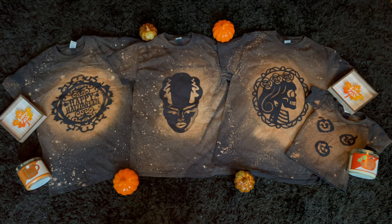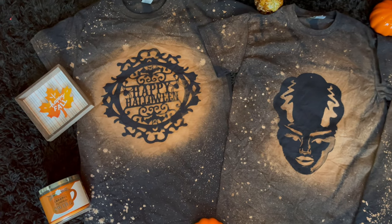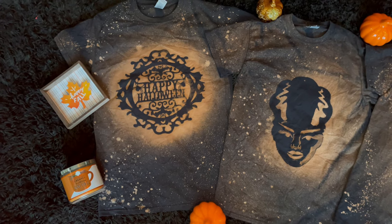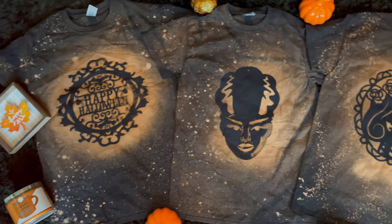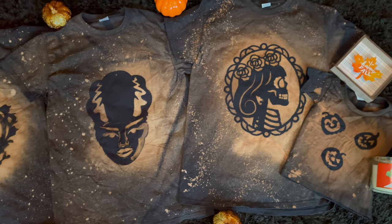Hey guys, welcome back to my channel. This is Stephanie Nicole H. I know what you're thinking — yes, it's still August and yes, it is still pool and margarita weather. However, my mind is already in the fall season, particularly Halloween.